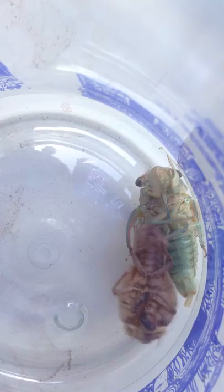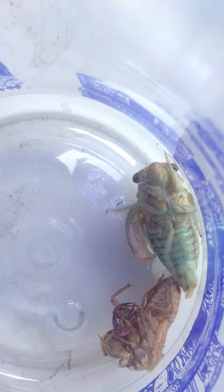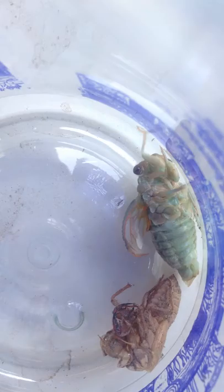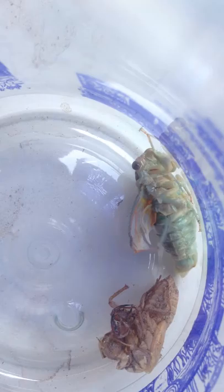Oh wow, it's out Tina. It's got his bum out. It got it out? Let me see. Are you filming this? Yeah. It's a... I think that's a female. How can you tell the difference between a male and a female, Tina? I can tell. Look at his wings, they're getting bigger, like uncurling. That's amazing.